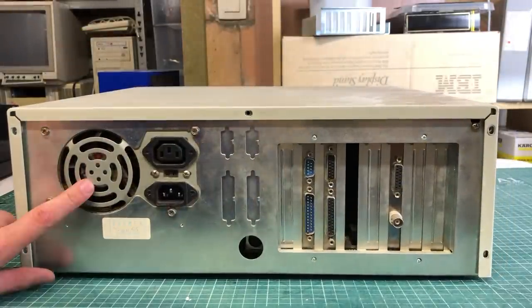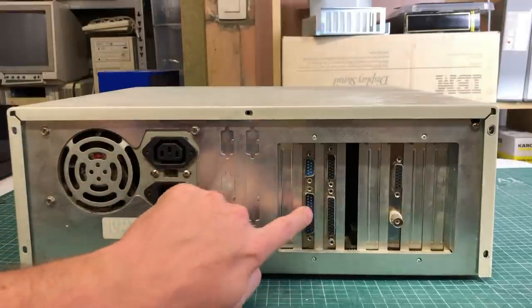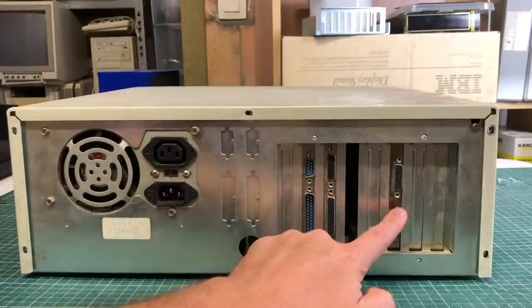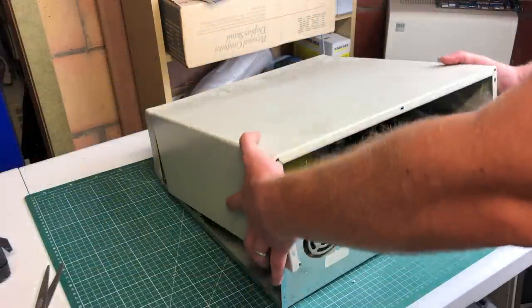On the back we have the power supply, a DIN-style keyboard connector meaning Pentium or lower, and some serial and parallel ports. We are missing a video card unfortunately, but we do have a networking card. With these types of computers you never know what you're going to find — this can be a 286, 386, 486, or a Pentium.